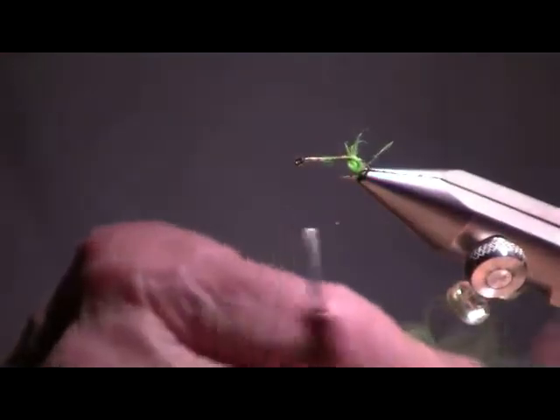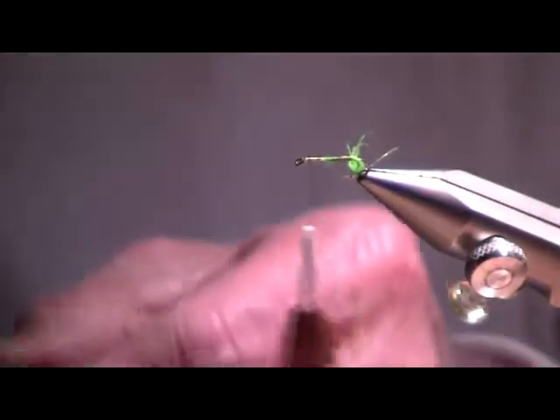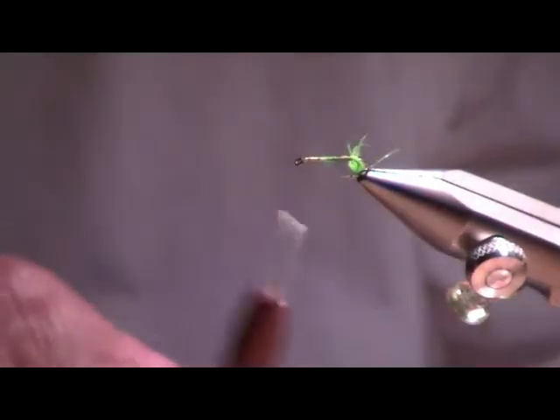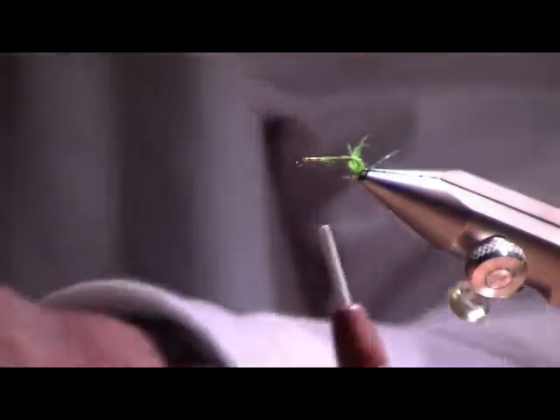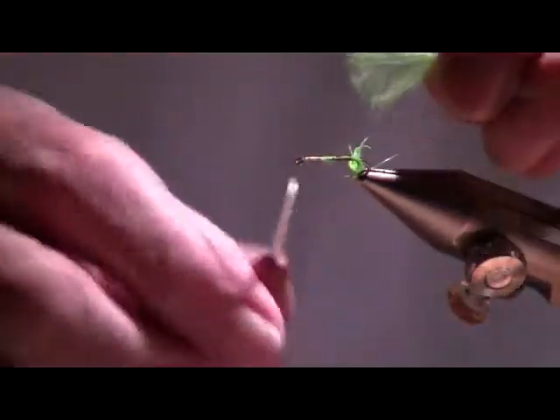We've got a really good start here. There's going to be a lot of stuff up front on this fly, so the body is actually made pretty short because I've got a whole bunch of other things to put on it.